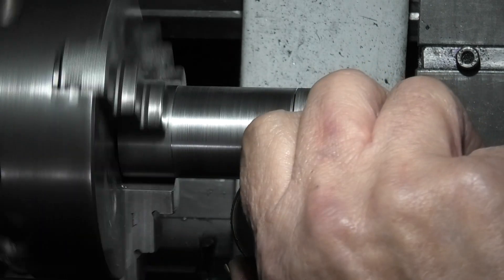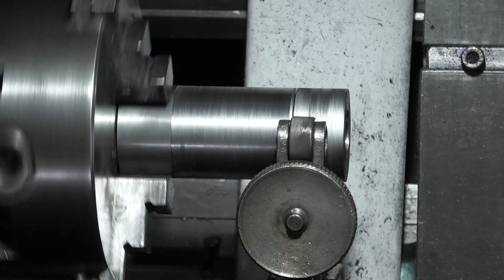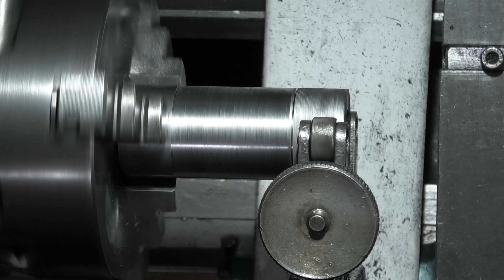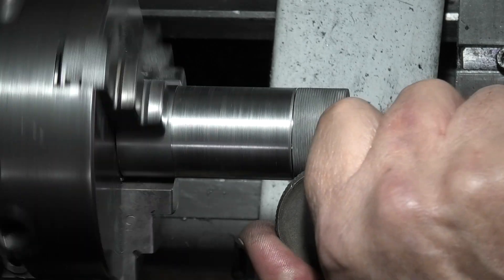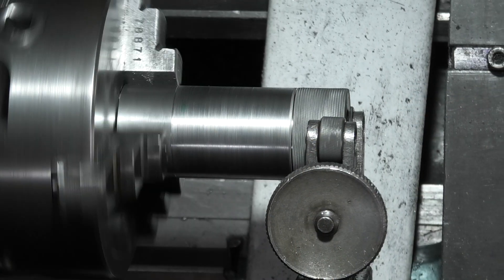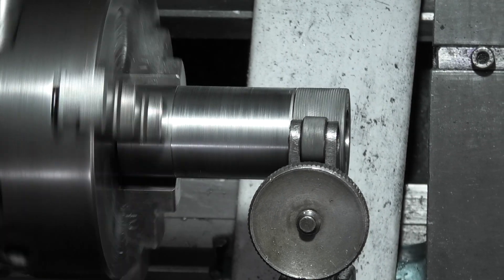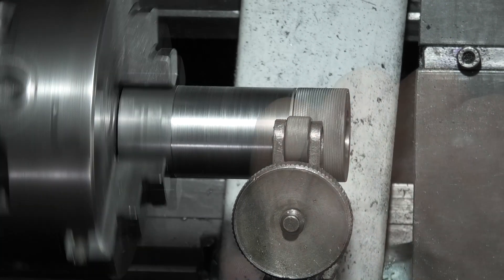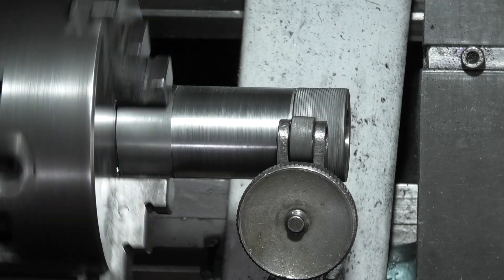Continuing to advance the knurling tool — turning the wheel a bit more each pass, going back out and repeating until the knurl pattern is fully formed.